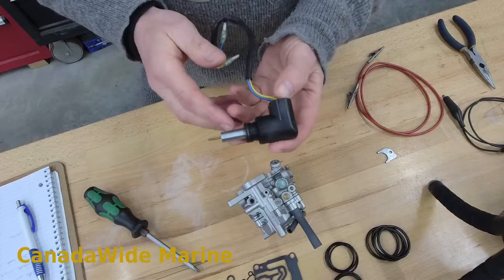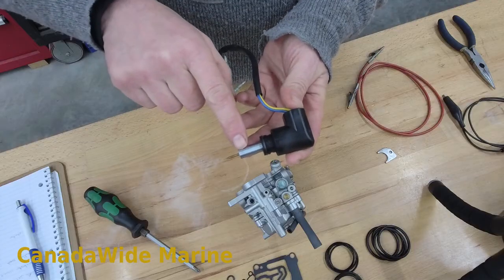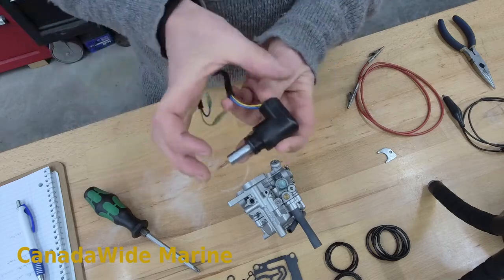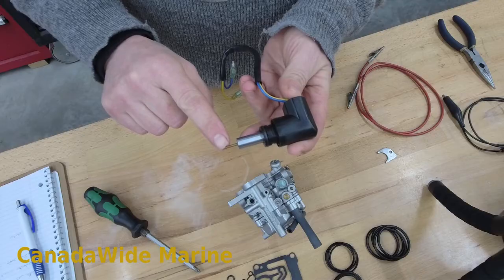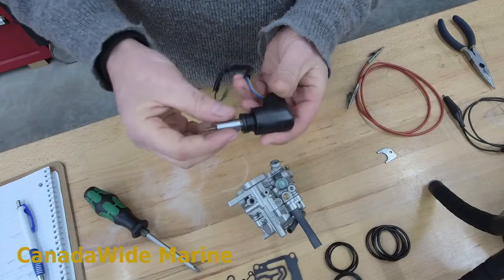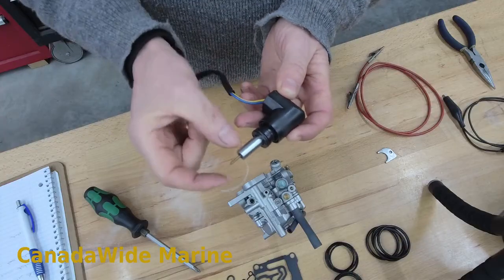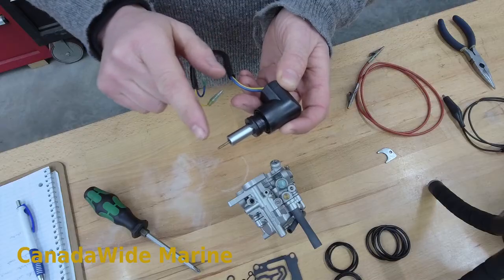This valve operates two things — it controls air with this part here, and fuel here. When the engine's cold, this valve is pulled up and allows extra fuel to flow into the engine and extra air. It's just like pulling your choke on, except this is a valve to control it. When the engine warms up, the whole assembly slides out, closes off your fuel, closes off your air. It does it very, very slowly.